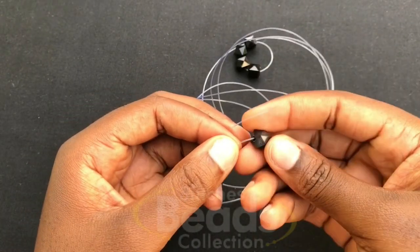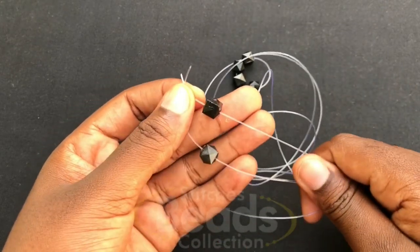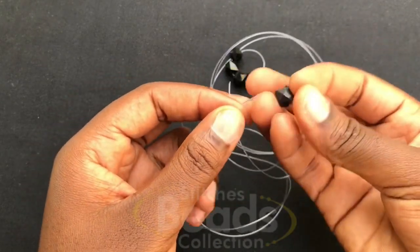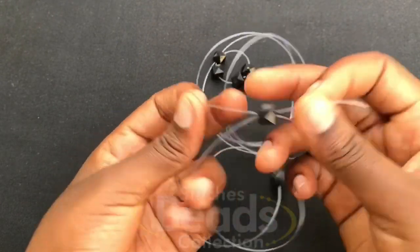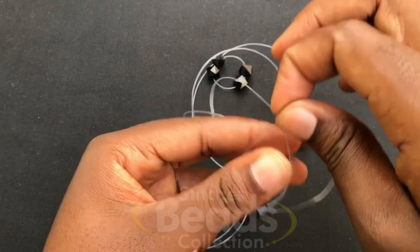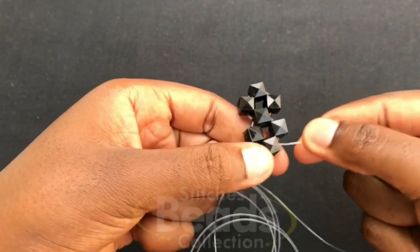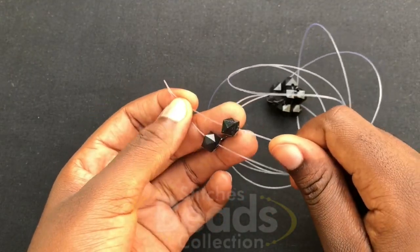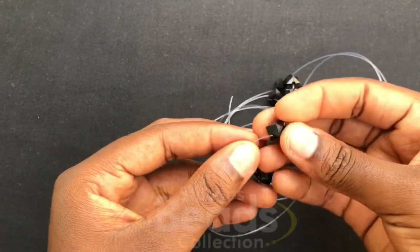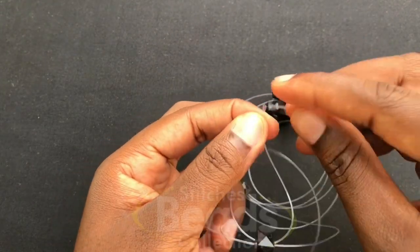Go on and pick three beads — fix one on each fish line: one on the left fish line, one on the right fish line. Then you cross with the third bead using both fish lines and pull it out. You have your second ring done. Pick three beads again, cross with the third bead using both fish lines, pull it out.